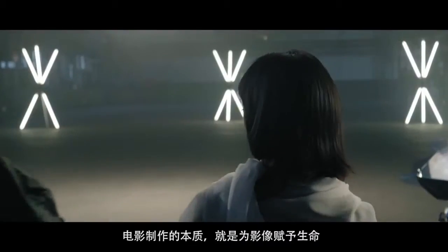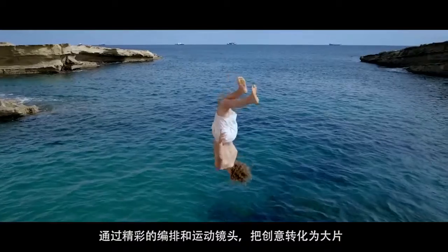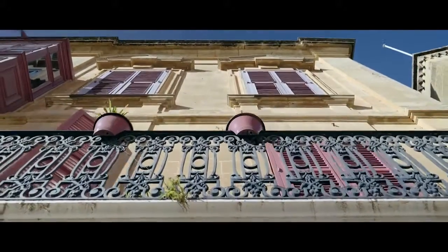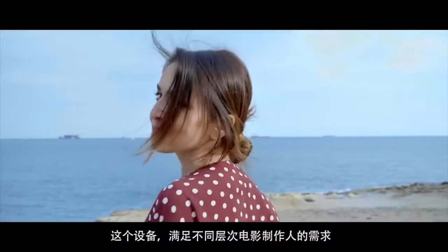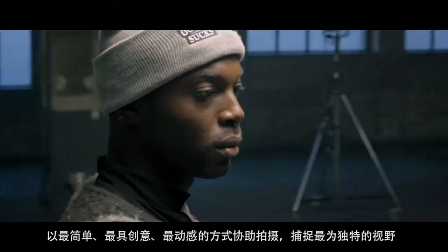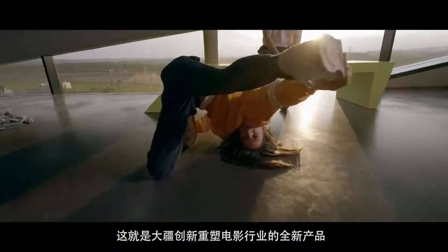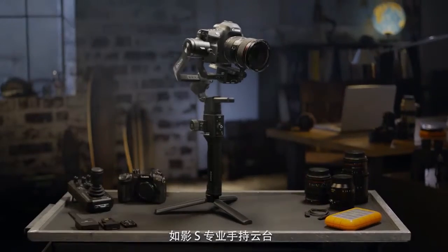The essence of filmmaking is to bring vision into life, to turn ideas into big pictures through breathtaking composition and movement. A tool that enables filmmakers of all levels to capture their unique visions in the most simple, creative and dynamic way. This is DJI's next step in shaping the film industry. Introducing Ronin-S.